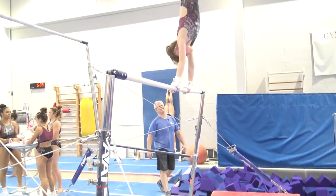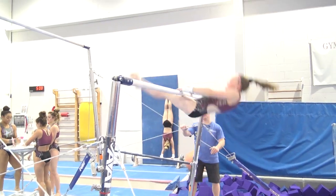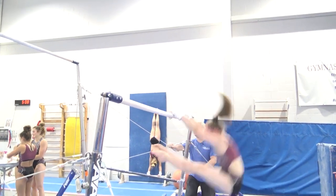Hold the toes and swing — I'm going to get that on top. Hold toes, swing. That was better.